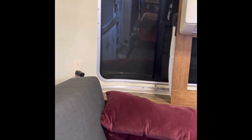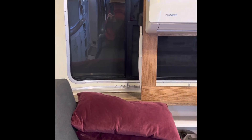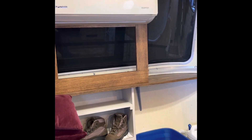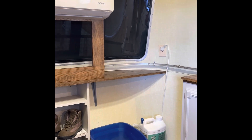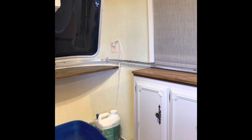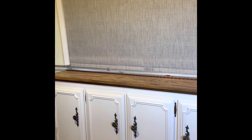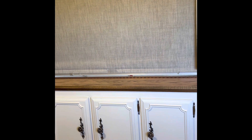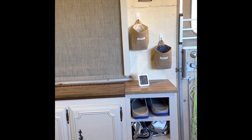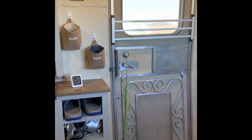This unit will heat this trailer if we're hooked up. It will heat or cool this trailer if we're using our Honda 2000 generator. The unit is not attached to the trailer in terms of electric — it's on a cord so that I can do those two items.